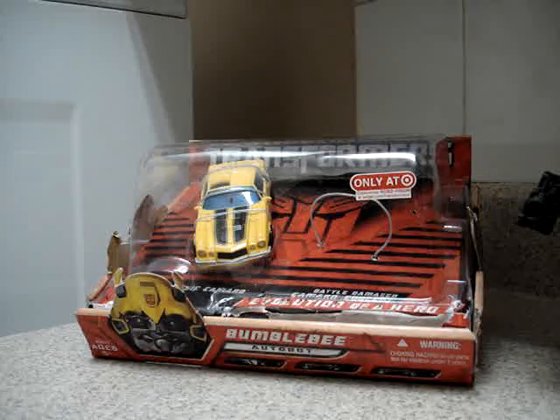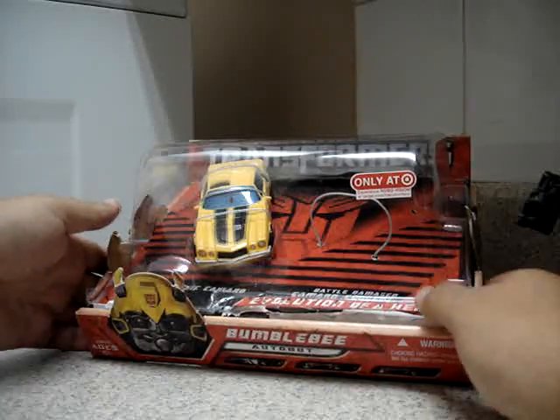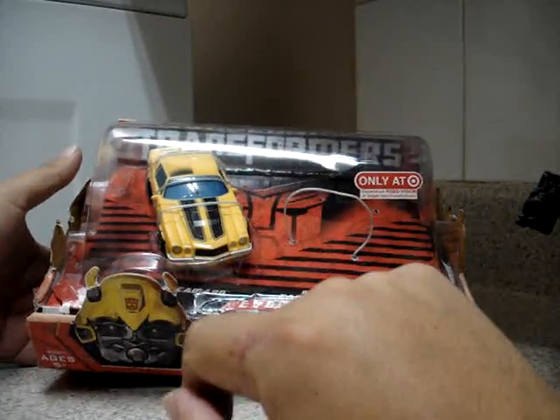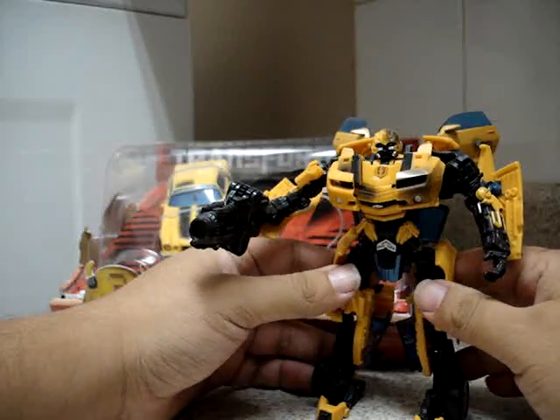Hello everybody, this is YuvaRules with another video review of the Transformers Movie Classic Camaro Bumblebee. This is the only review I haven't made yet — the Classic Camaro Bumblebee. I already made the Battle Damage and the original Bumblebee.